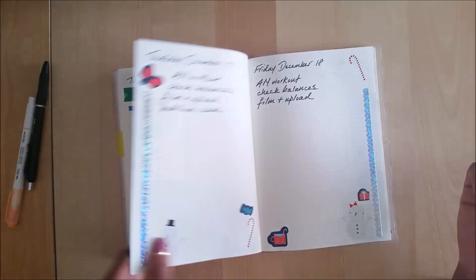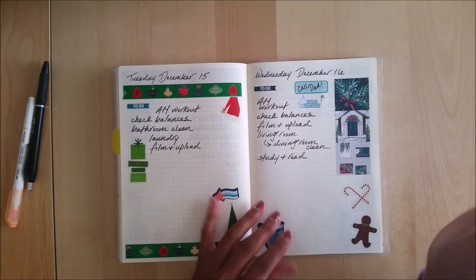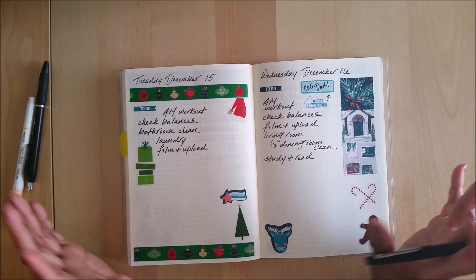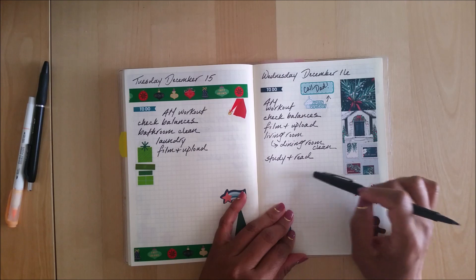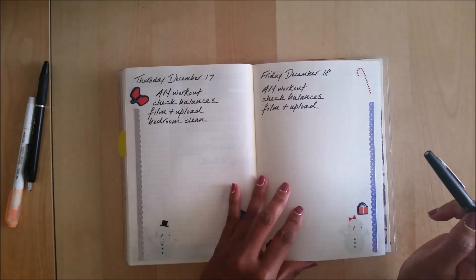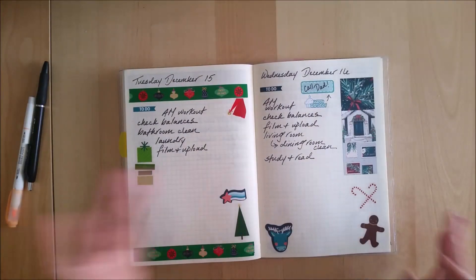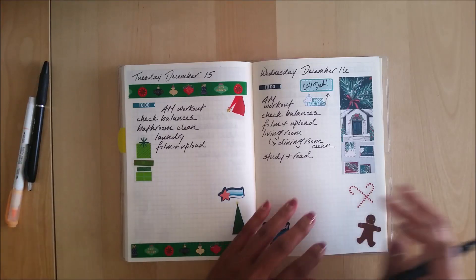I also have some online classes, but I have to go on the website to find out exactly what days and times the classes are. I think I have a class Wednesday night, and I may have one on Saturday or Sunday — I can't remember, so I need to jot those down. That's pretty much how I plan out my week.